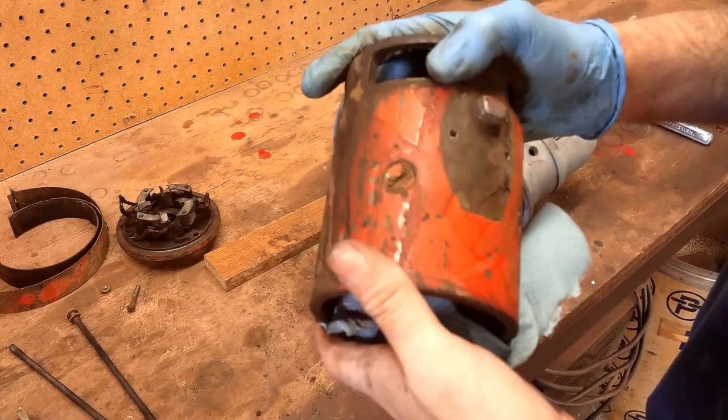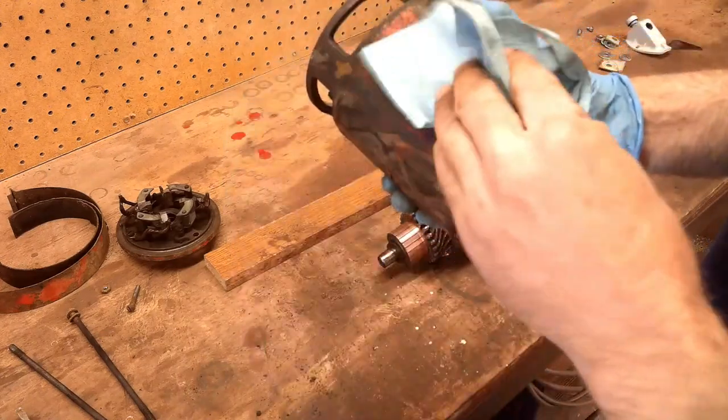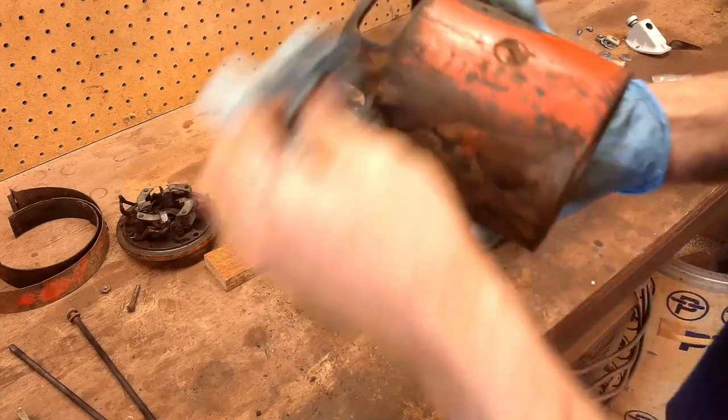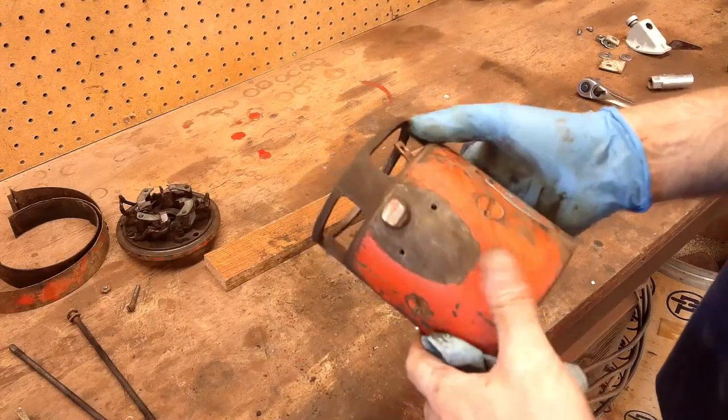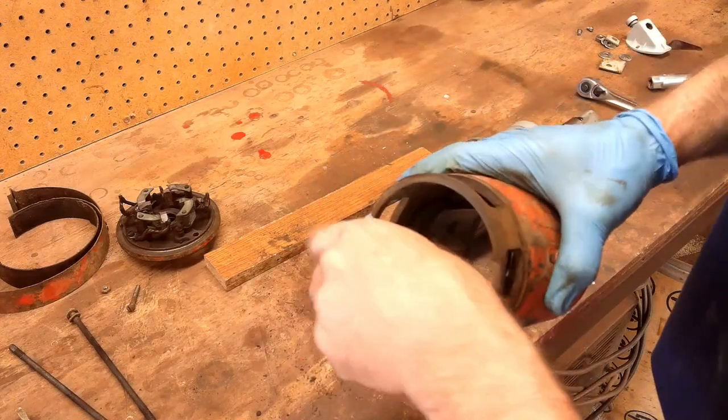I don't want to put this part in the blast cabinet because I know I'd get abrasive down in there that I would never get back out. So I'll wait until it's reassembled and then just wire brush it real good before I paint it.